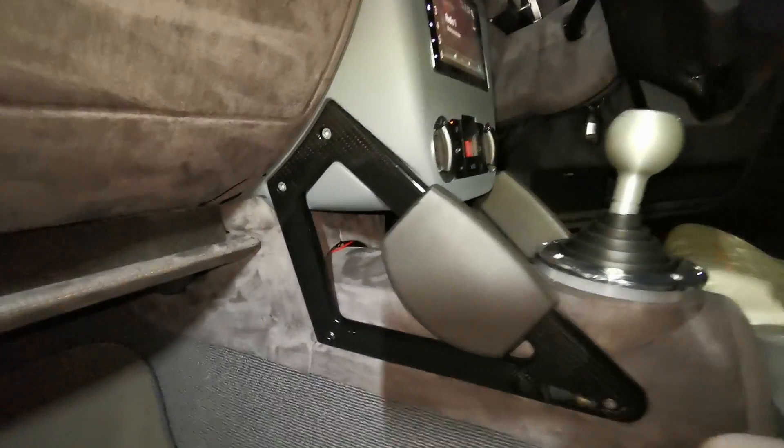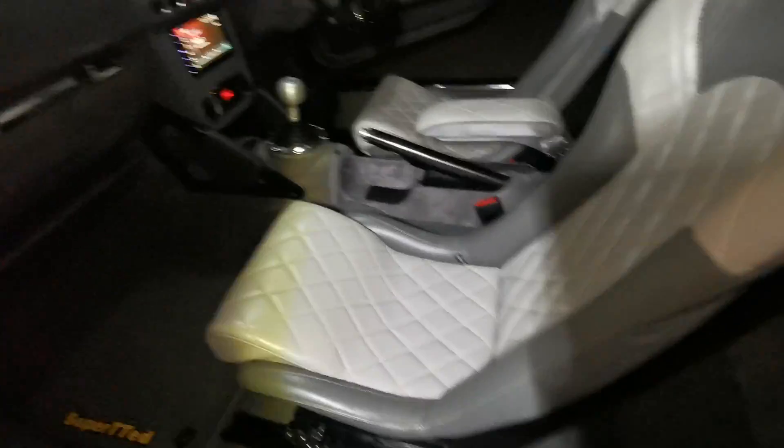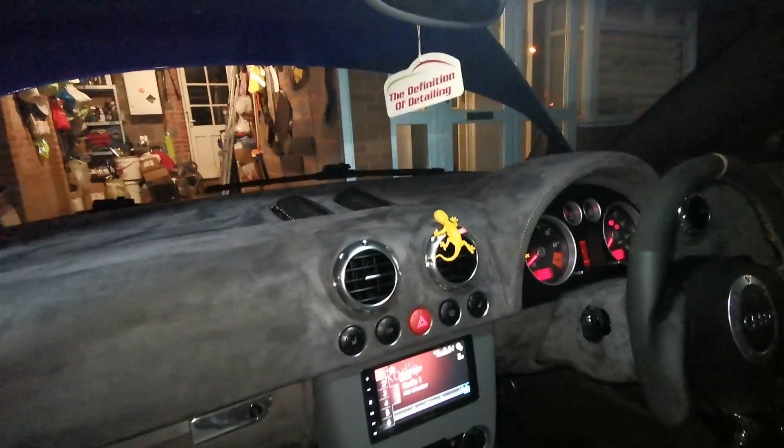We've got a fully customized interior — just stunning, really. There are some nice yellow seatbelts in the back. It's all in the detailing: the receipt delete section, carrying over all the stitching through the armrest, the seats, and the dash looks amazing.